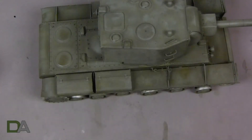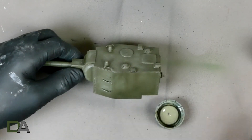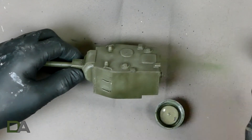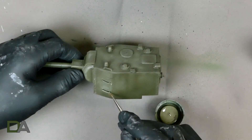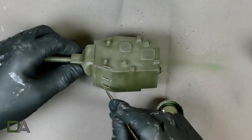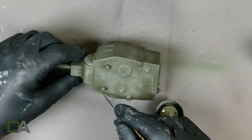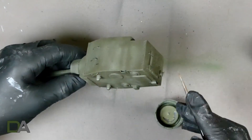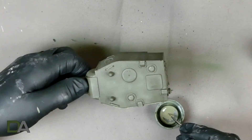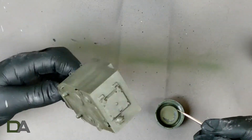With the dark layer done we move on to highlights. Here I'm just picking out the grab handles with XF73. This is just to create more contrast between the two colours — these are attached to the turret but they're standing off, so by highlighting them you bring them out of the turret a little bit. Then working on the edge of the turret, which along with the highlighting you've done on the top with the airbrush will make the turret colour pop out and you'll see a visible difference between the sides and the top plate of the armour.